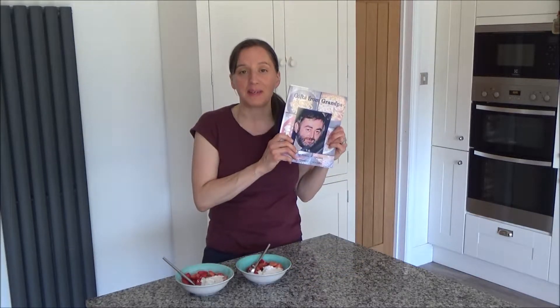Hello and welcome back to Googie's Kitchen. My name is Alexis and today I wanted to show you my delicious strawberries in sherry from my new book, Gifts from Grandpa.